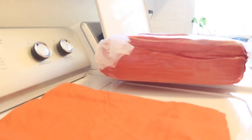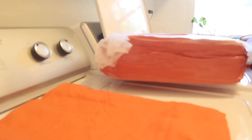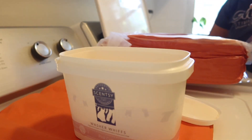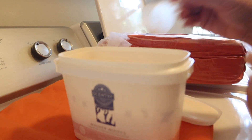I wanted something that wasn't too busy but something that I wouldn't get tired of as well. Here's the fitted sheet — I'm going to open this up. When you get your sheets, what do you wash them with? Just detergent? Do you put Downy or Gain to make them smell good? I have some washer whiffs called Pink Cotton — it's Scentsy.